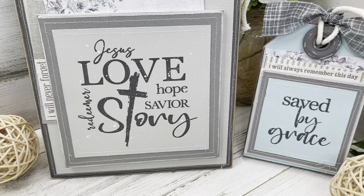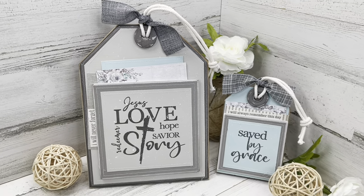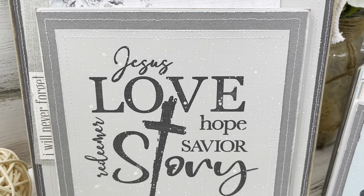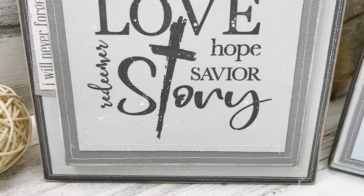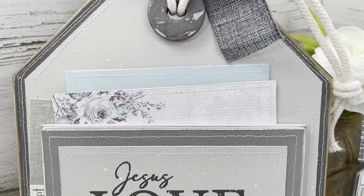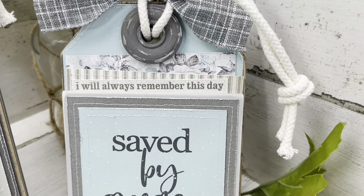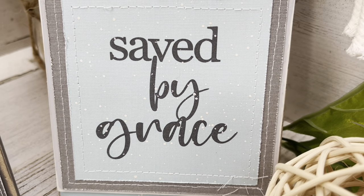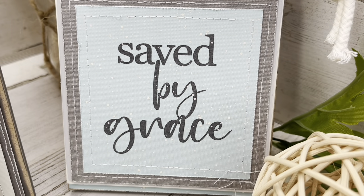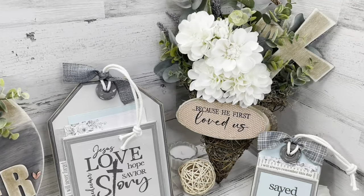I hope you enjoyed the projects I came up with today for this Christ is Risen Easter DIY video. Please leave me a comment below and let me know which project was your favorite, and give this video a thumbs up — it really helps my channel grow. If you wandered in here for the first time, maybe from Favi's channel or from one of the other talented crafters in this challenge, welcome! Make sure you hit that red subscribe button and notification bell. I'll have a playlist link in the description box for lots of Christ is Risen DIY inspiration.